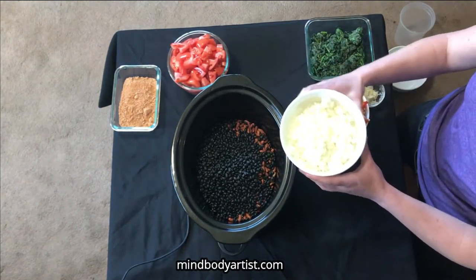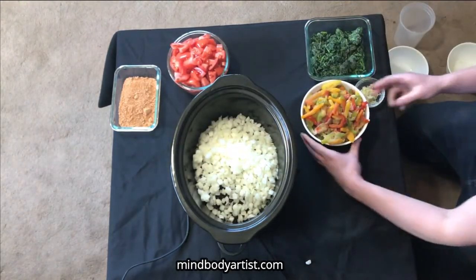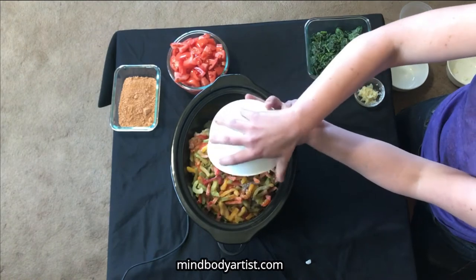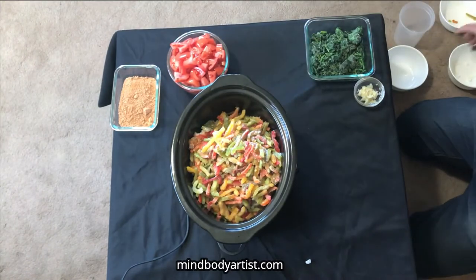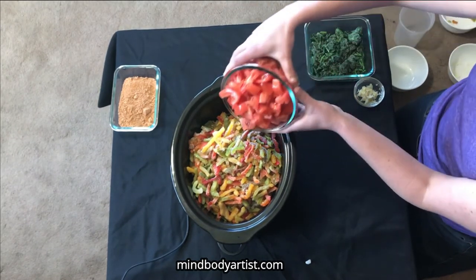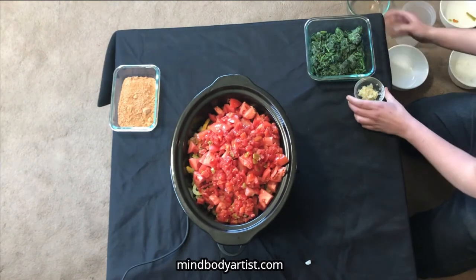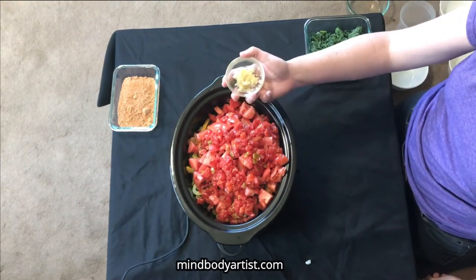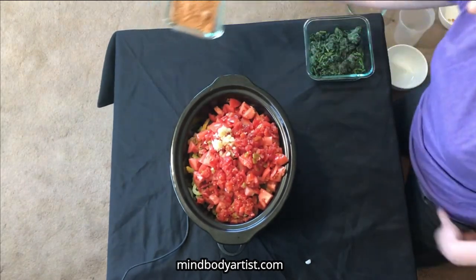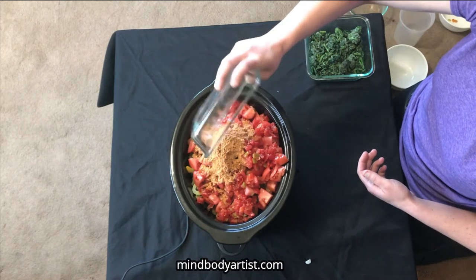One to two bags of frozen already diced onions — saves on time. One to two bags of frozen sliced bell peppers. Three cans of chilies and tomatoes — that goes in the pot. About five cloves of garlic — that goes in the pot. And two packages of taco seasoning — that goes in the pot.